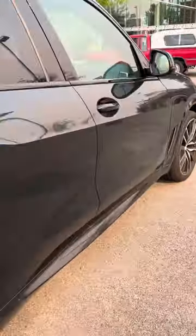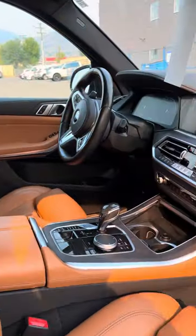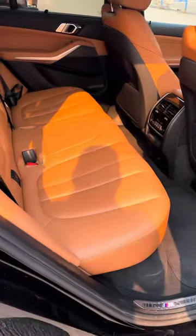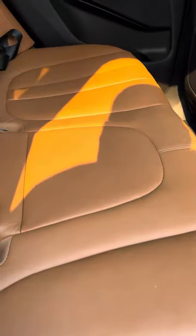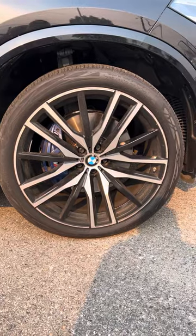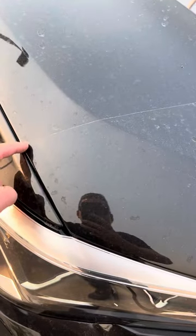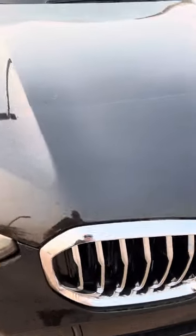Again, no major dents, dings, anything like that. I love the two-tone interior — I think that looks awesome. It's nice that it's not a real light beige, so it's not going to stain. Again, really, really good condition. You've got Brembo-style brakes. It's got 3M paint protection on the front — you can kind of see where it ends, that little line — so at least the front end is protected from rock chips.